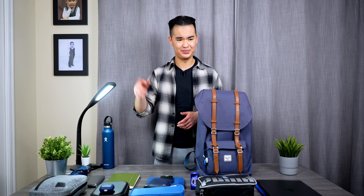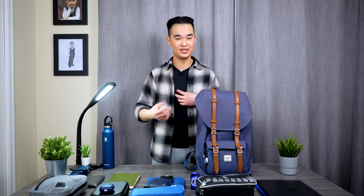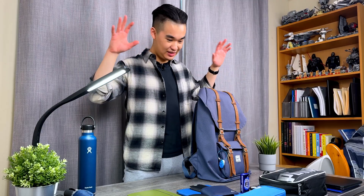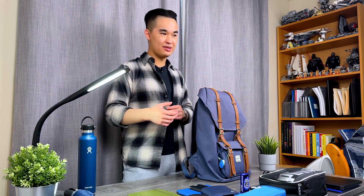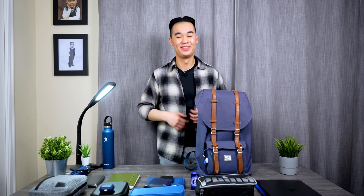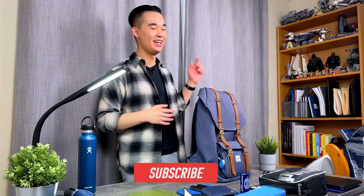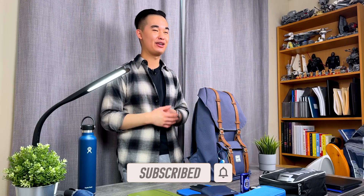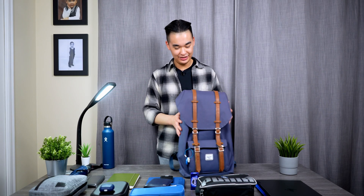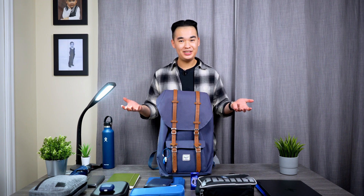My car keys are downstairs right now but they also have an AirTag attached so I don't lose them. Looking at my table, this is all of the stuff I carry with me as an electrical engineering student. Hopefully you guys get a better look at the tech I carry so you can get some ideas for yourself. If you enjoyed this video, tap the like button, hit subscribe, and ring the notification bell — I'll catch you in the next one, peace out!